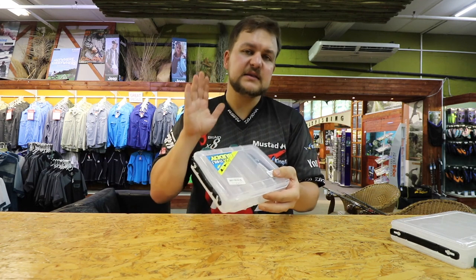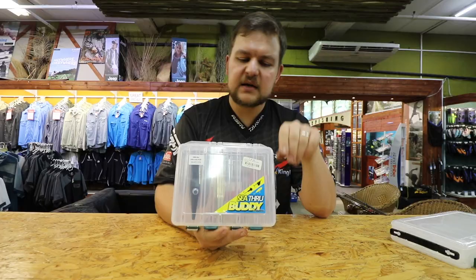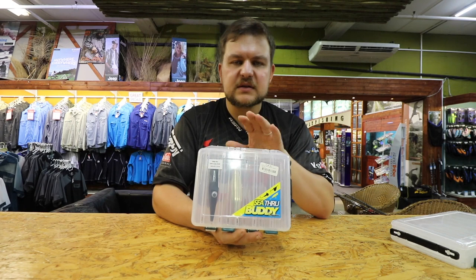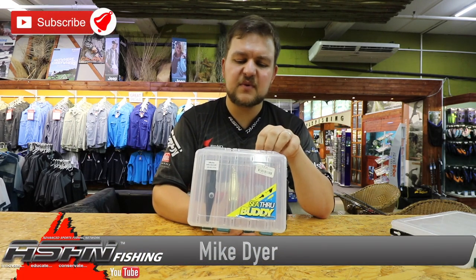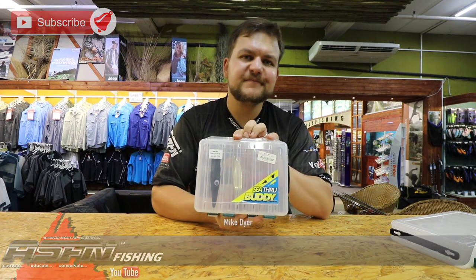So guys, that's the See-Through Buddy range — available at all good Kingfisher stockists and all Kingfisher branches. You can use them for whatever you want; this is just a suggestion. There's a very wide range, probably 20 boxes at least, so pop into your store and get one. Cheers!